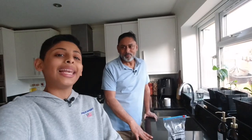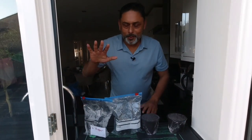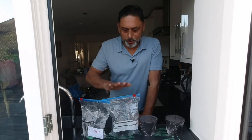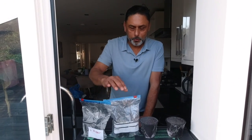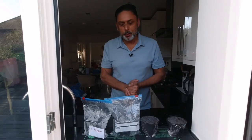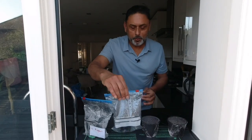So without further ado, Dad, let's check on them. This chilli seed we have sown exactly seven days ago on the 2nd of January 2022. Today is the 9th of January 2022. Let's check on them.